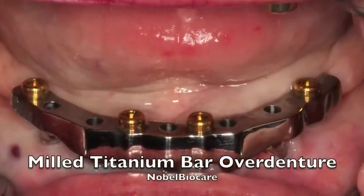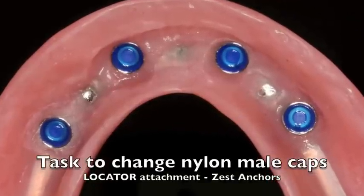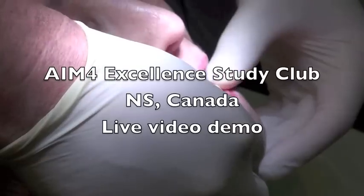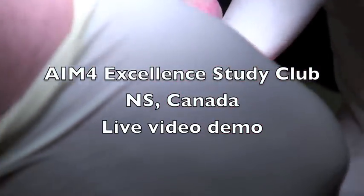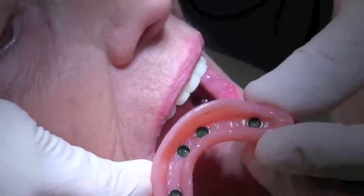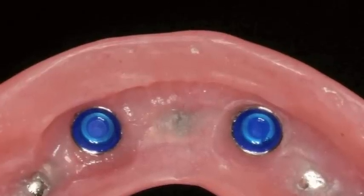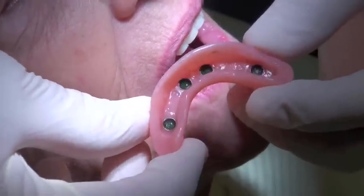Thank you for joining us. This is starting to lift off a little bit too easily. It still serves the patient, but it should be clipping down. You can see that the attachments were blue and now they've turned green, which is quite often the way it happens. So they've turned a different color, and we're going to get those out first.